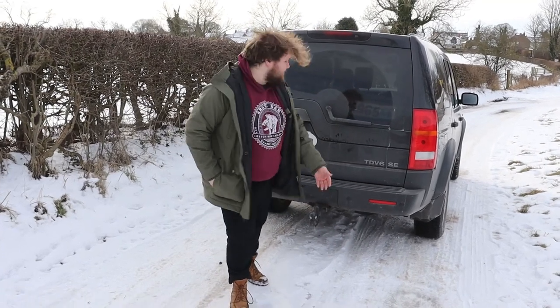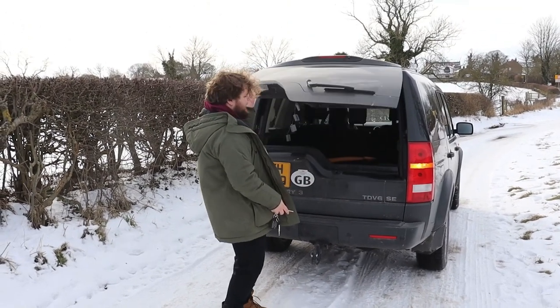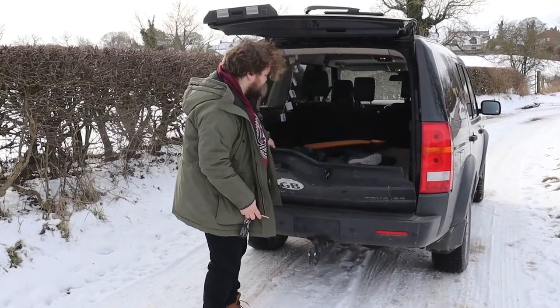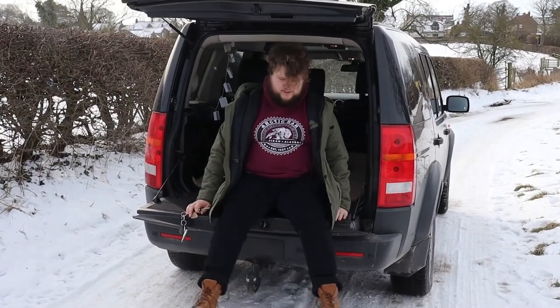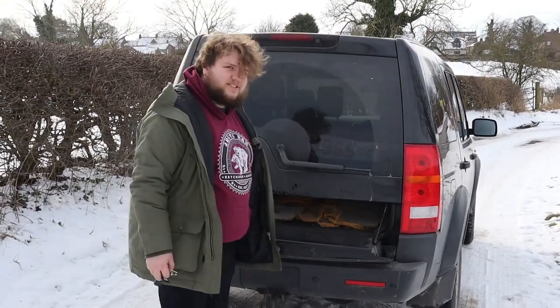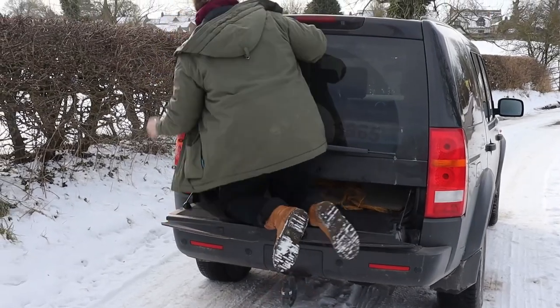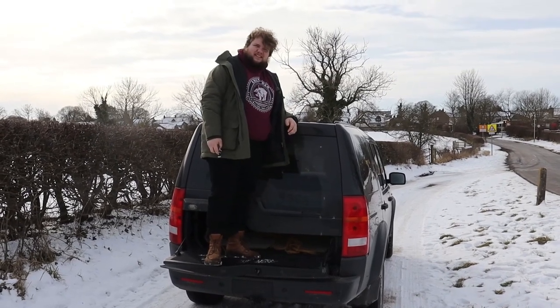And then finally we come to the back — the tailgate — because this is a proper split folding tailgate as I will now demonstrate. And then you can sit here and knock the snow off your boots before you get in like that. Also there's one more slightly stupid thing you can do with this that was once shown to me by a Land Rover dealership. I think it's a hunting thing, but you can then close the top and use this as a platform to stand on in order to survey your surroundings. So if you need to address an angry mob, or look for grouse, then this is the car for you.